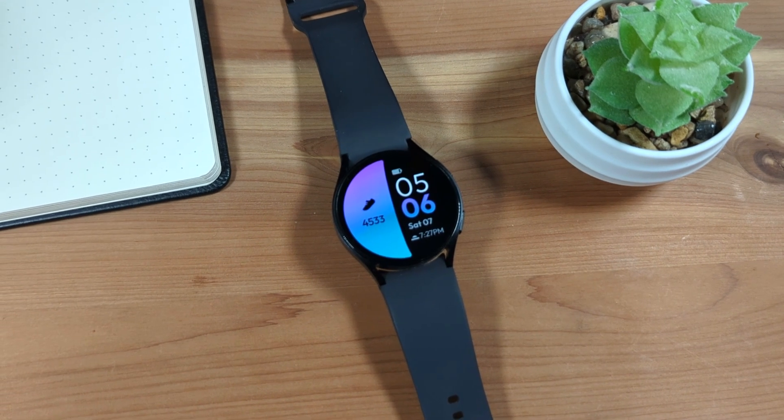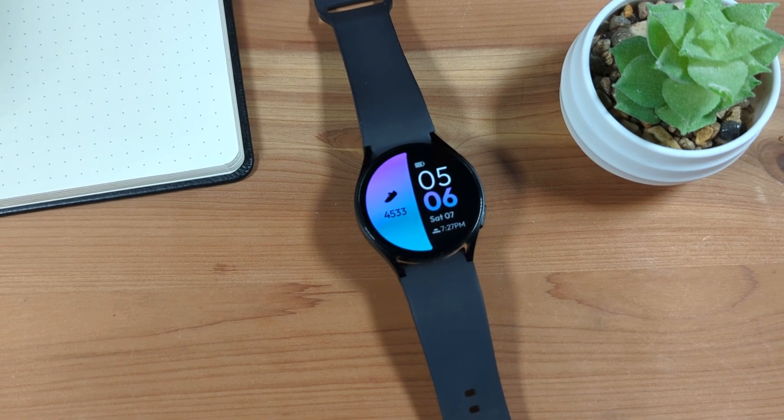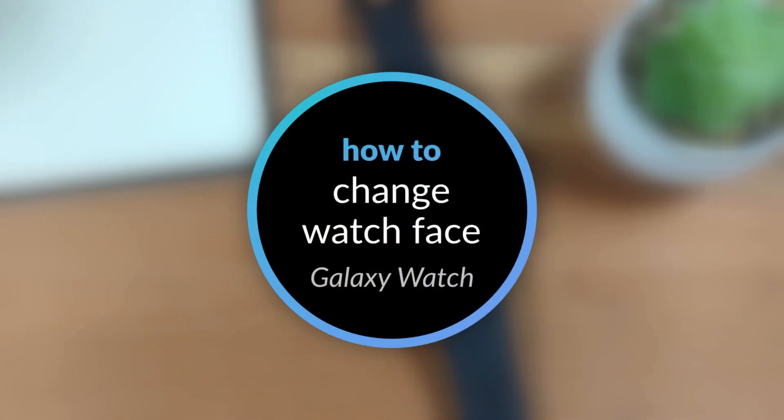You can change the look of your Samsung Galaxy Watch by changing the watch face used. Here's how.